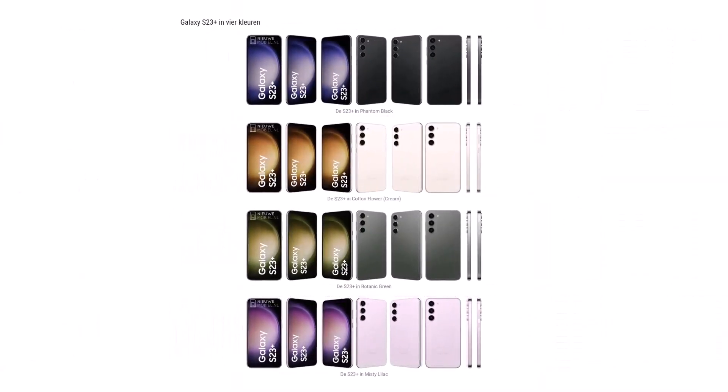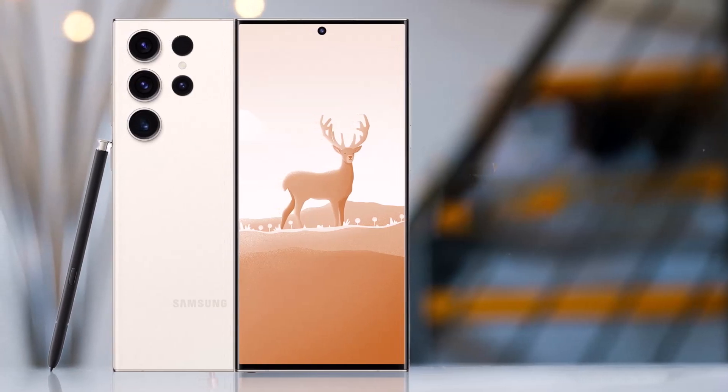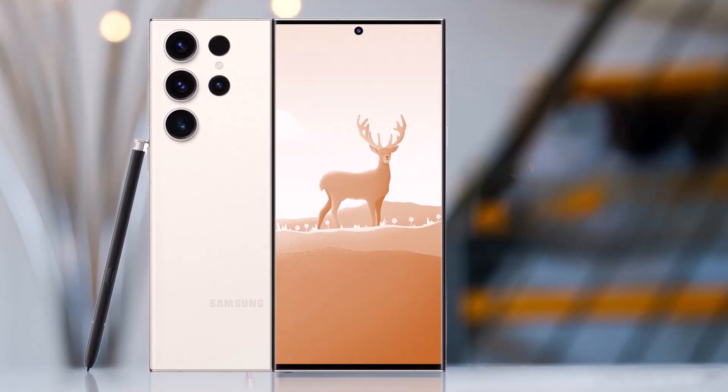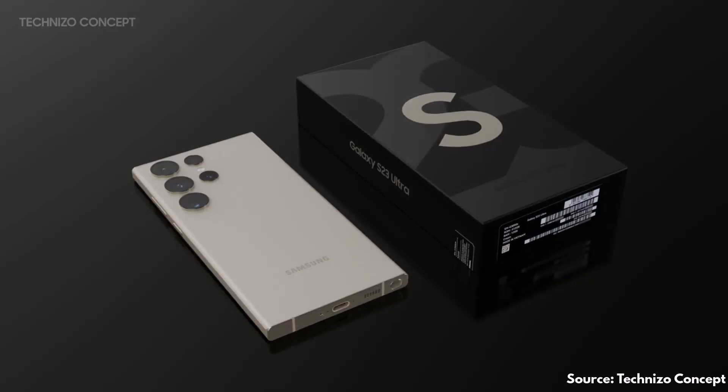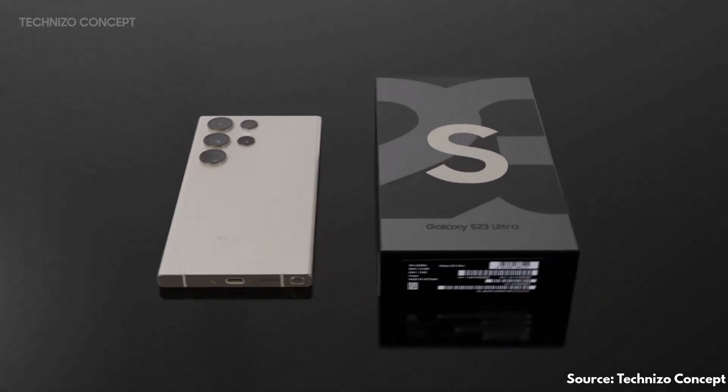The entire Galaxy S23 lineup has leaked so far, and since the design doesn't seem to be a secret anymore, the leaks are now focusing on other aspects, such as the official accessories Samsung is planning to pair with the Galaxy S23 series after the launch.